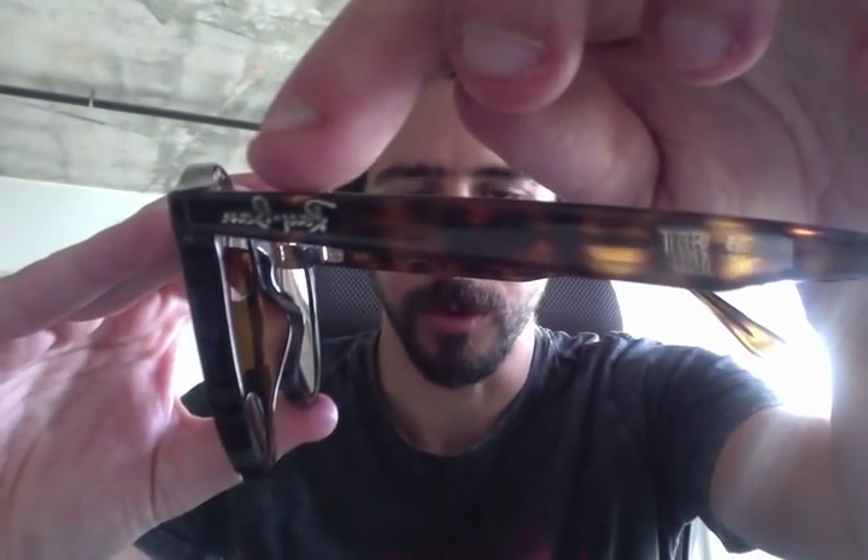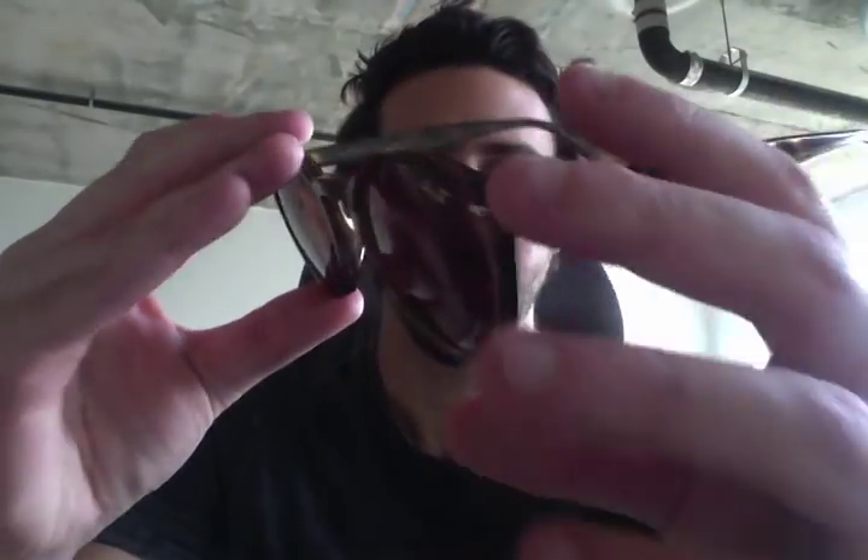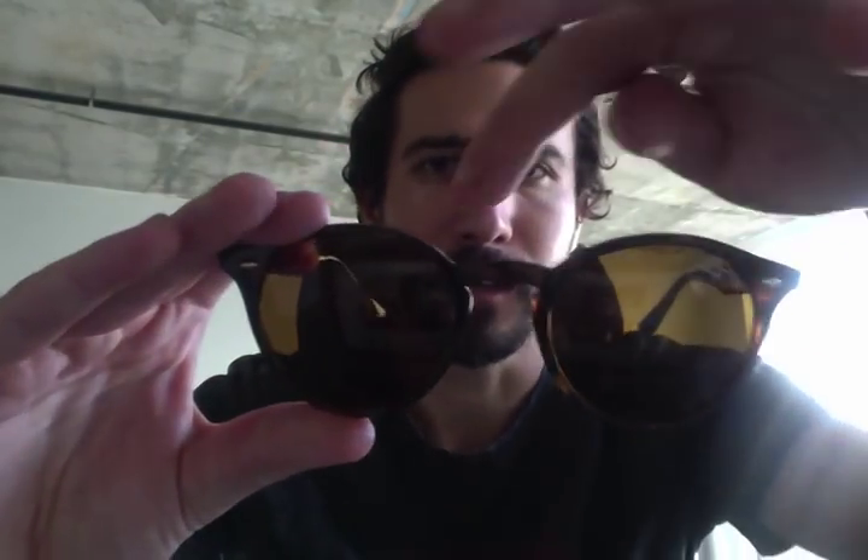This frame is made in Italy. As you can see, the bridge has the Ray-Ban logo on both sides. The bridge is known as a keyhole bridge, which is a high bridge, so it elevates here.